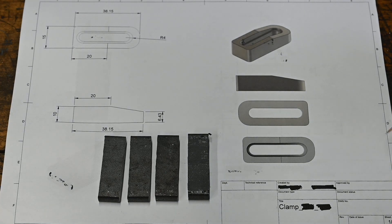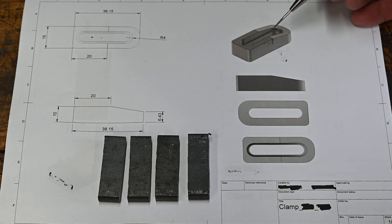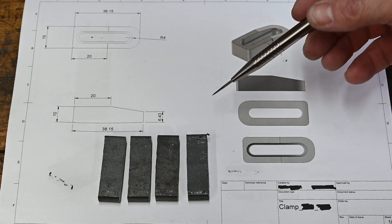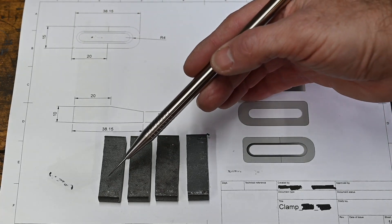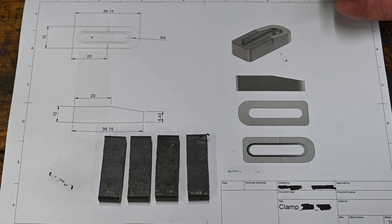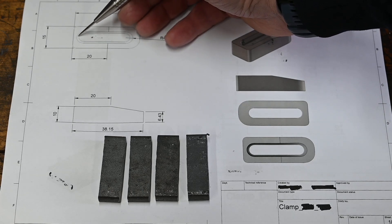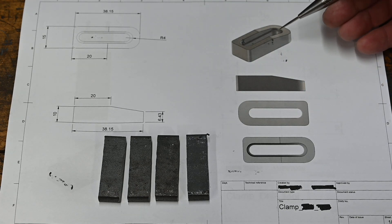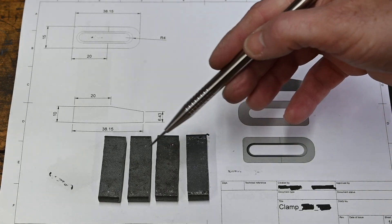Today's project is to make some fixture clamps for my fixture plate. The clamps are going to be made out of 10 by 15 mild steel, about 15 millimetres wide, with a slot in and some cap screws. There'll be a thread in one end and a cap screw in the other. The channel won't go too far - it'll finish about there so I can put a hole with a thread in. Let's get over to the mill and get this stock squared up.